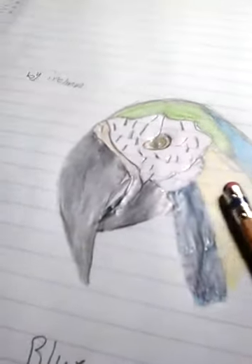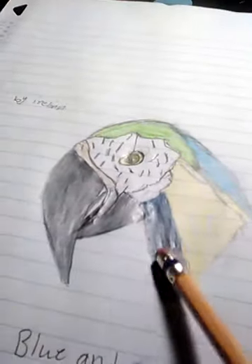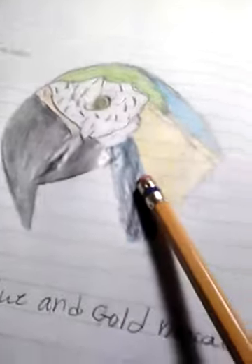But today we're going to be drawing this one. It's basically the same process, so I'm just going to pause the video until I get to the part where we're going to start. If you haven't seen my other video about my other macaw, go watch it so you can find out how to do the basics.